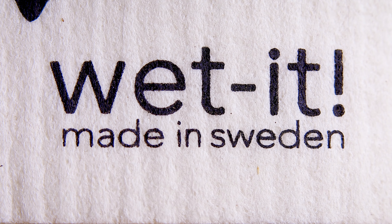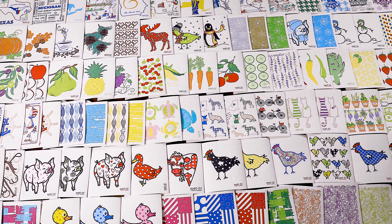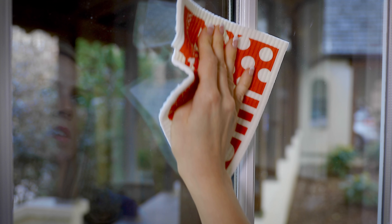A long-lasting sponge cloth, a hundred designer patterns and a thousand uses. One wipe with a Wet It will change your life around the house forever.